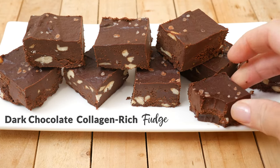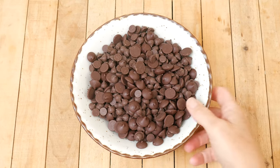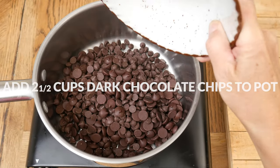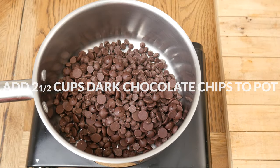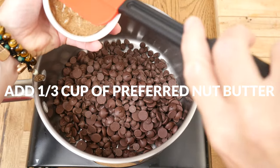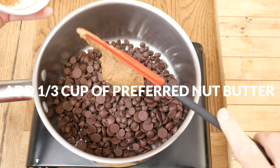Let's begin by adding two and a half cups of antioxidant-rich dark chocolate chips to a medium-sized pot. Use stevia-sweetened chips for a reduced sugar version. Next, add in one-third of a cup of your favorite nut or seed butter for a boost of plant-based protein.